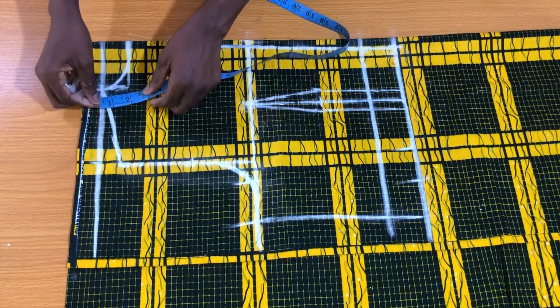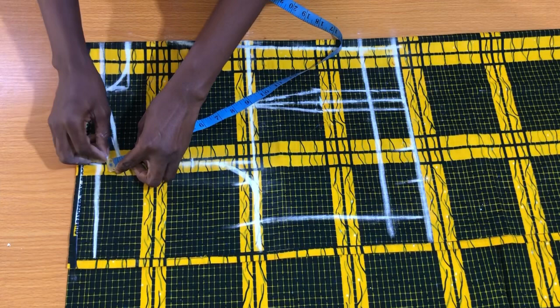The next step is to add half inch swing allowance to the top of the shoulder slope, which will be attached to the other shoulder of the front piece. This is all for the back piece.